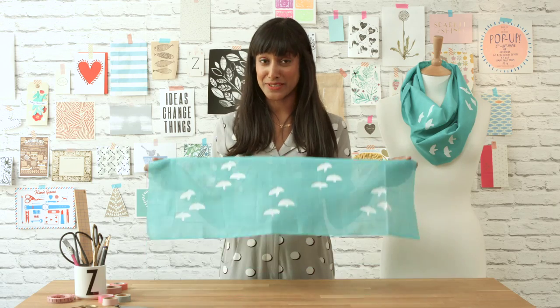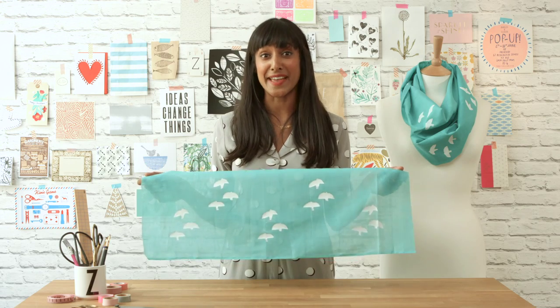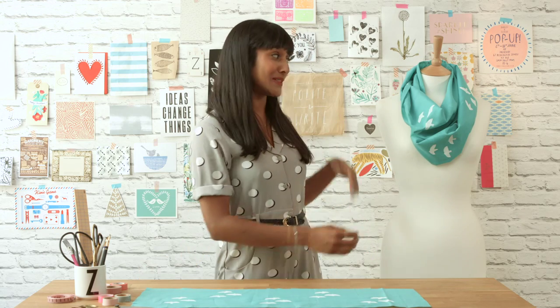Now that you've finished your printed fabric, you can use this technique for any kind of project, whether it's dressmaking or creating something for your home. I decided to make a beautiful infinity scarf so I can wear my print with pride.